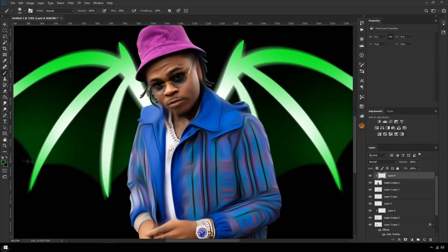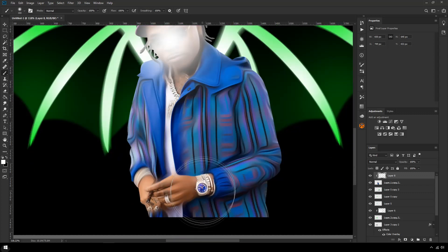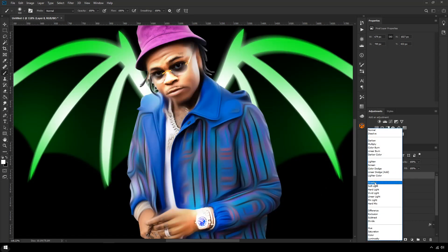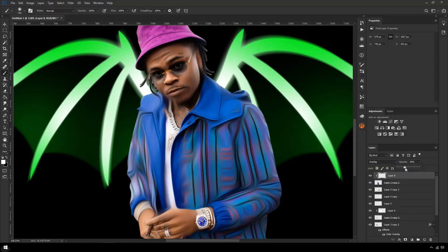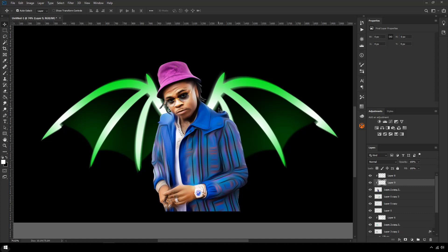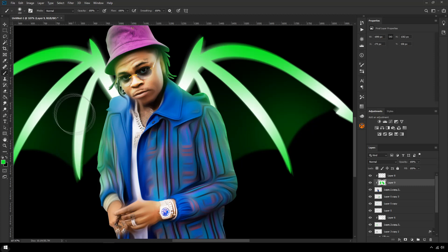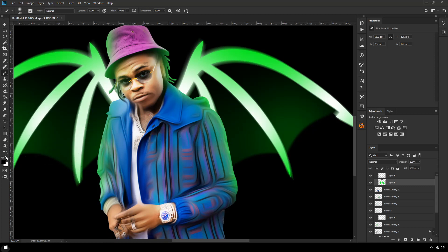Now we need to do the lighting. I'm going to get a big white brush and left-click onto Gunna's face and watch — probably the only places I want to make glow — then I'll set it to Overlay mode and drop the opacity to around 72. Next I want to add some green lighting to Gunna from the wings, so I've selected the green from the wing color, and on a clipping mask layer I'm just going to start drawing some green onto the sides of Gunna to make him look like he's actually in the scene.